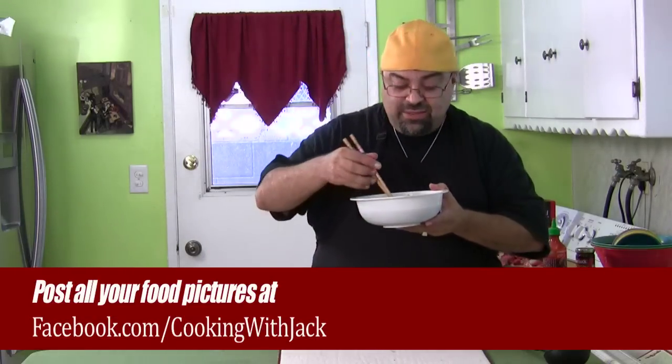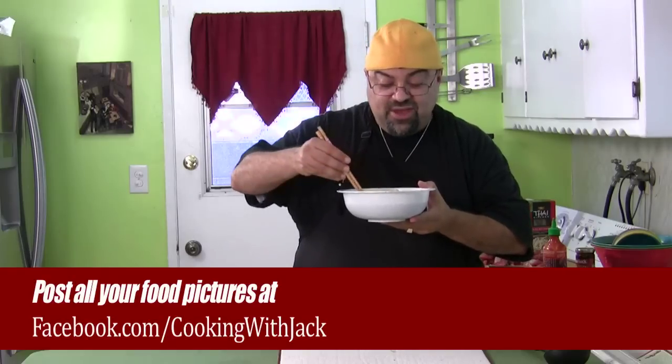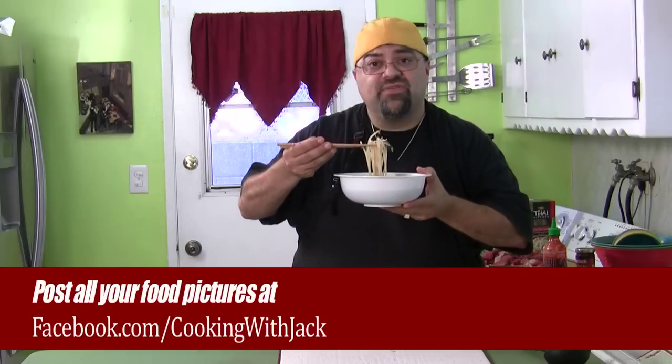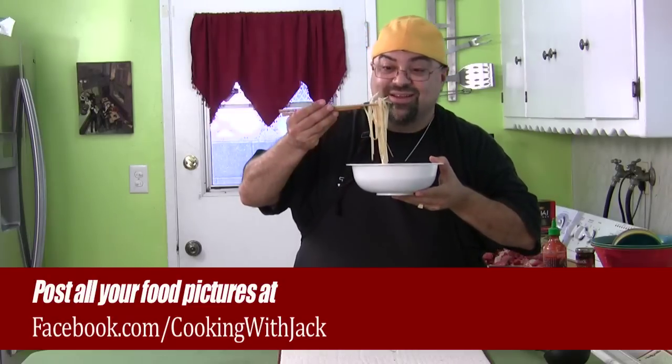I'm going to enjoy this comfort food. This is pho, a Vietnamese dish. I want to thank you guys for watching. Hopefully you'll share this on Facebook, and if you try it, post your pictures on the Facebook page — Facebook.com/cookem-with-Jack. Take care, I'll see you on the next episode.